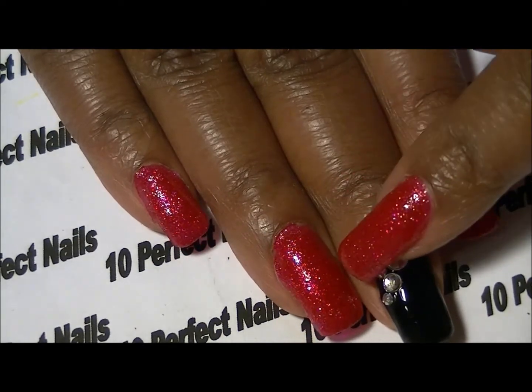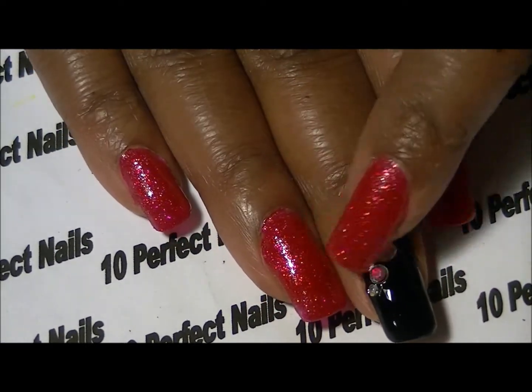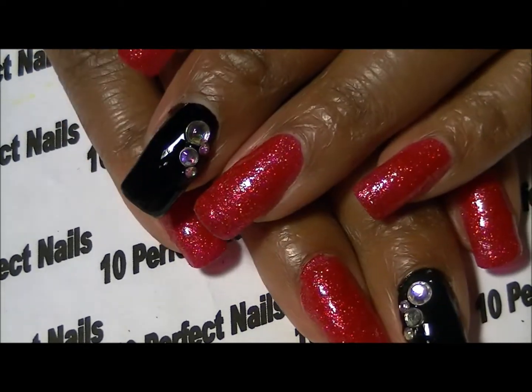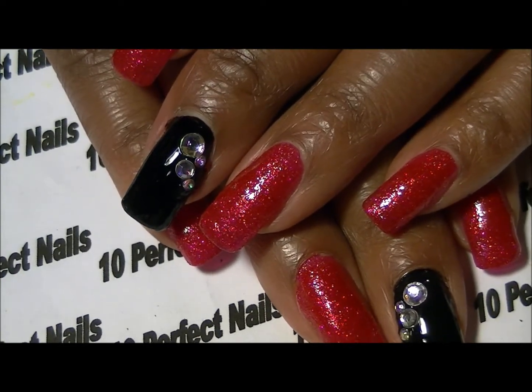I just wanted the black because that's my second favorite color, and I wanted to add a little bling to pick up on the bling that's already in the red polish. So hopefully you guys enjoy the little quick tutorial and have a great day.